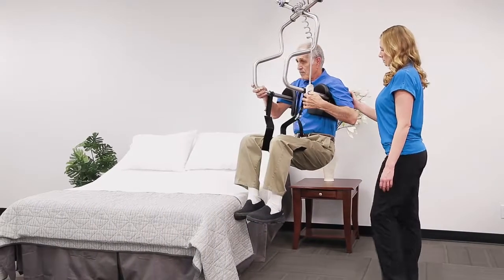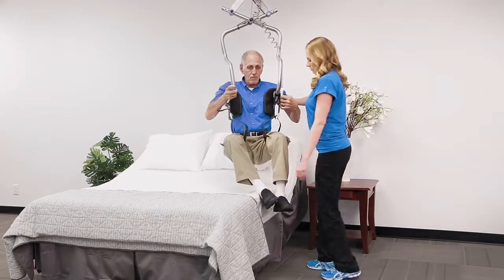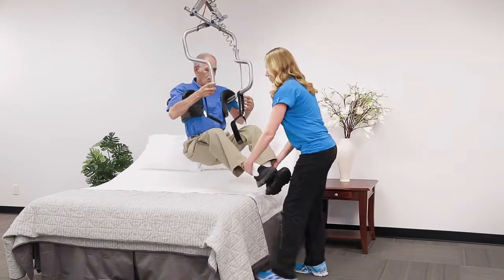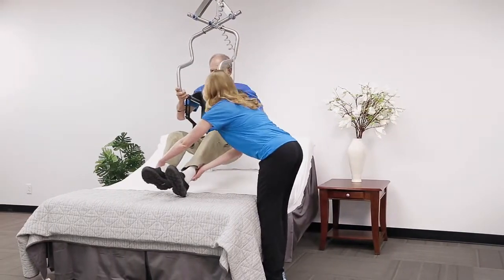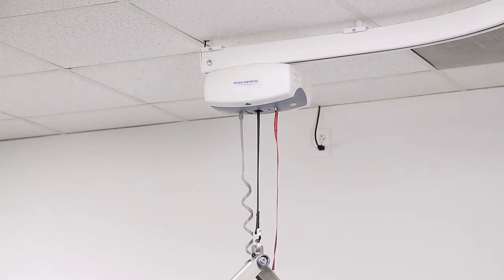Prism Medical brings you the Independent Lifter. Designed to provide independence and freedom to various transfer situations, the Independent Lifter, in combination with the Prism Medical ceiling lift, is easy to use and removes the need for a sling.